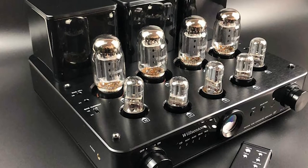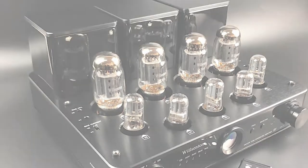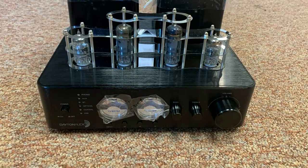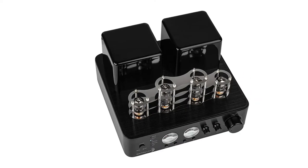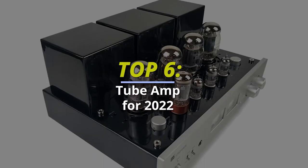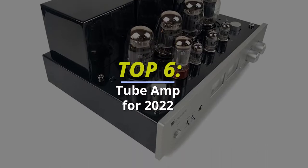Top 6 Tube Amps for 2022 — Our Best Picks. Hello guys, welcome back to our channel. I hope you are all doing well. In today's video, it is going to be about the top 6 of the best tube amps in 2022. So without any further ado, let's get started.